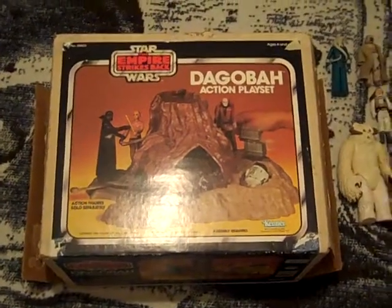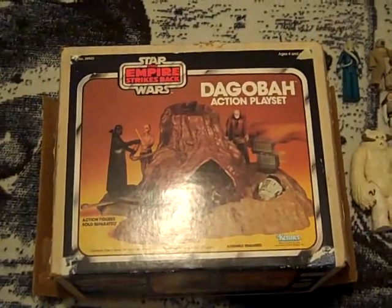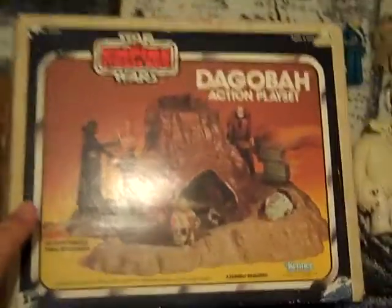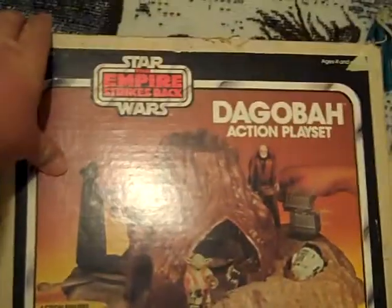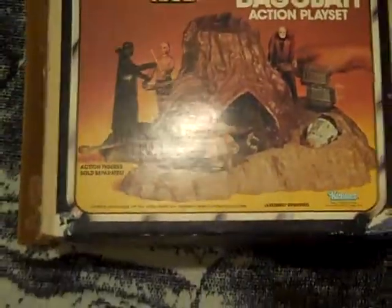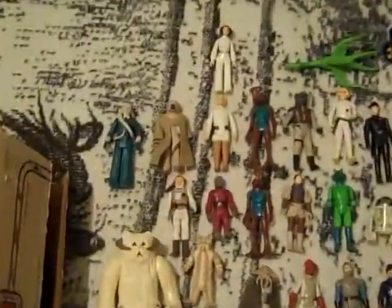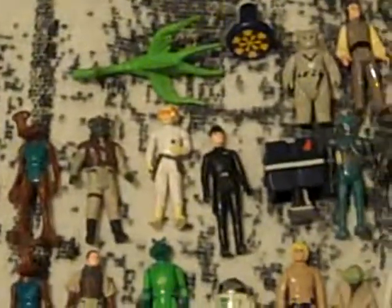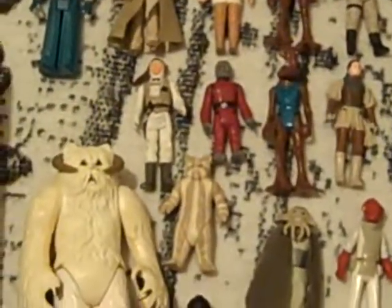This is an update video for some of the toys that I've got recently. I picked up this Dagobah action playset from the Empire Strikes Back, and I have some figures here as well for Star Wars. These are actually from all three movies — a combination of about 36 to 37 figures, I believe, all together.